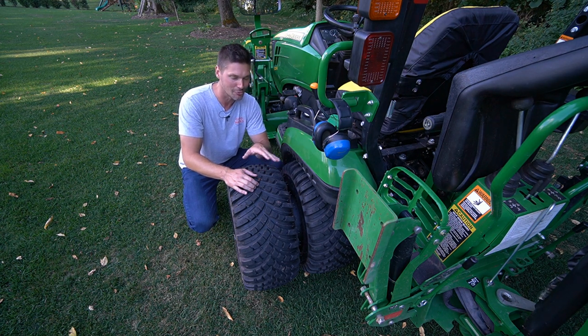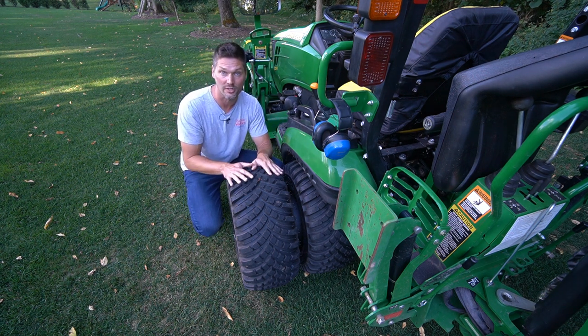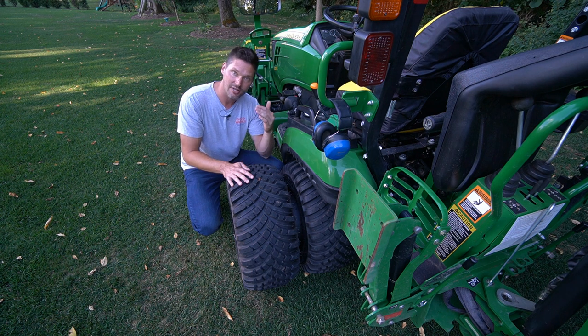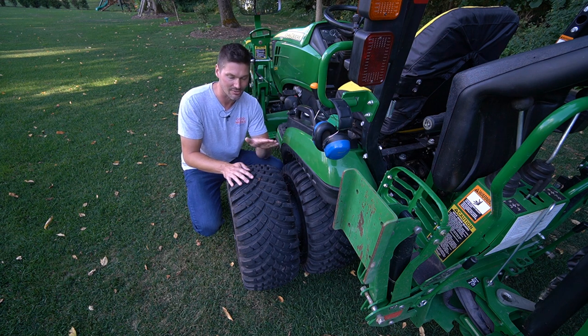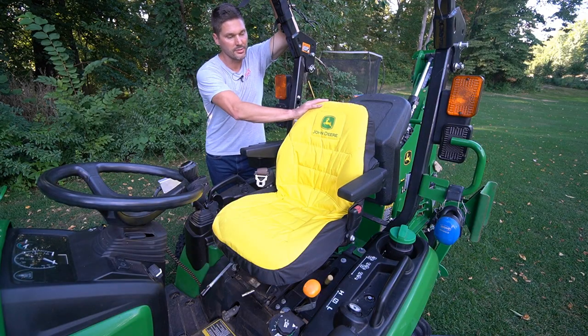I finally got the new and improved wheel spacer adapter kit here for dual wheels on a 1025R — really any one series, the BX series, or even large garden tractors — anything with a 26-12-12 rear tire like what you see here. This kit will fit. Go to Miller Tire — I have a link in the description — and get five percent off with discount code GWT. You can get this kit with the tires and wheels. I'm telling you, this greatly enhances the stability of the machine.